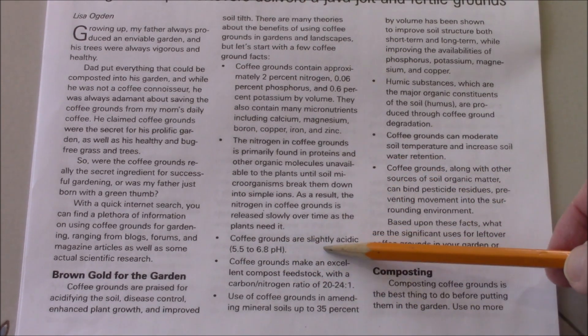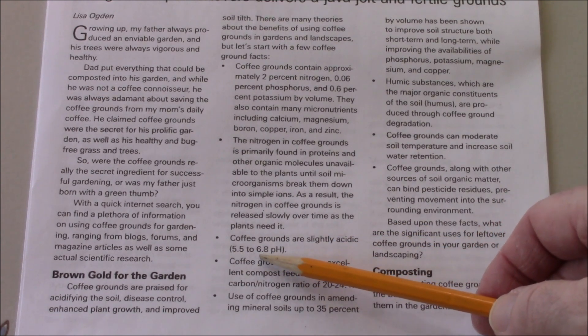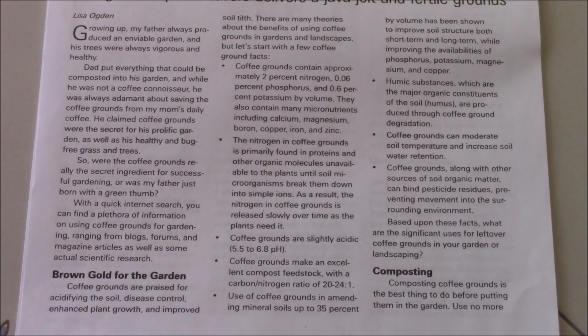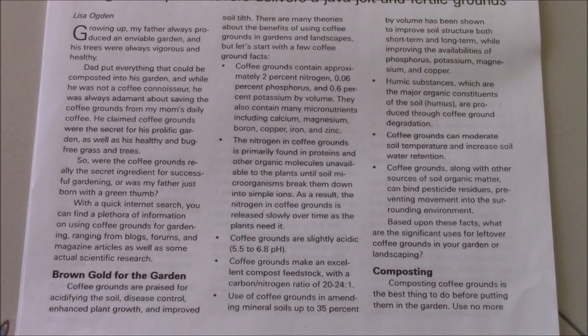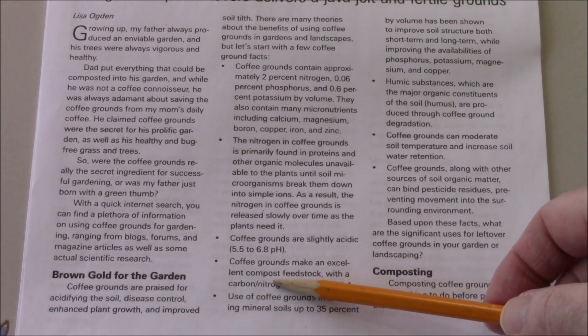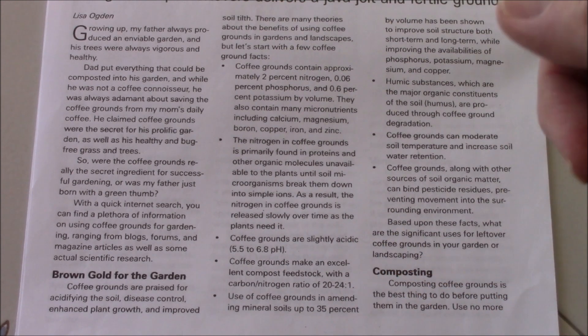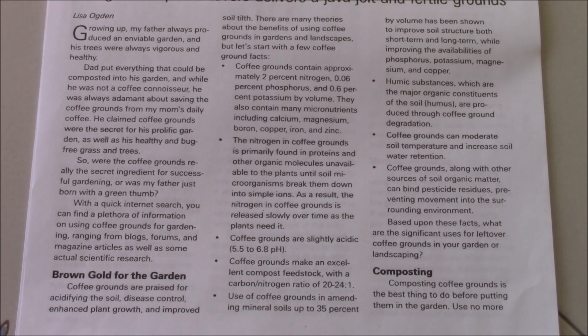Coffee grounds are slightly acidic, with a pH of 5.5 to 6.8. Now, your plant also controls the pH in the soil — in a real soil with sand, silt, and clay. We know this because plant roots give out exudates that can change the soil pH depending on what nutrients are needed. Coffee grounds also make an excellent compost feedstock with a carbon-to-nitrogen ratio of 20 to 24 to 1 — sometimes listed as 25 to 1 — and they break down in compost in less than 30 days.